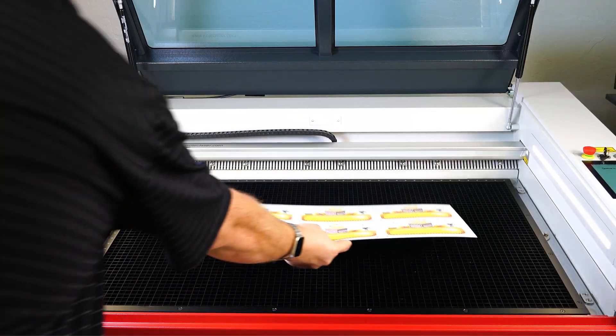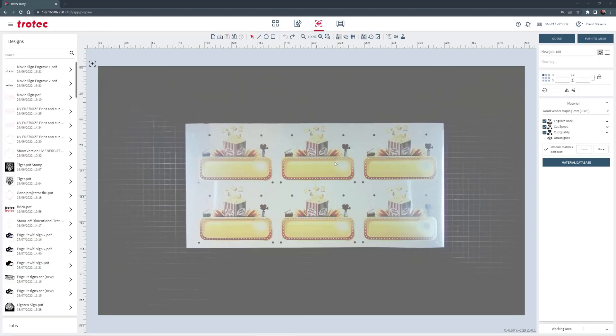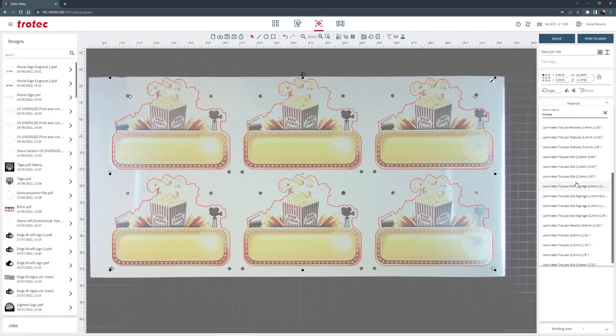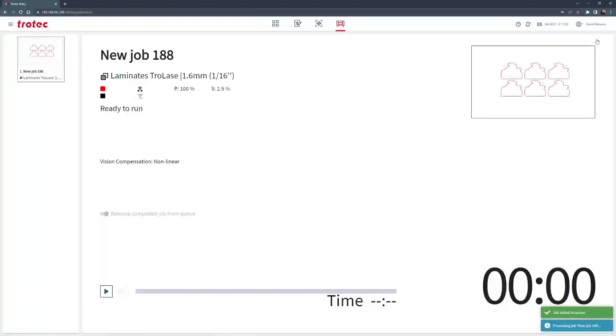Once printed, place into the laser, load the laser cut file in Ruby, roughly align the file with the Vision Design and Position camera, then select the material parameter and push the file to the laser.